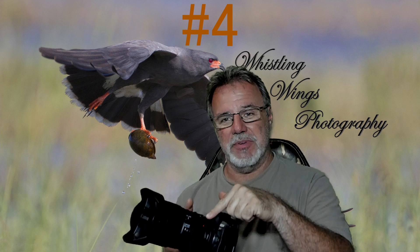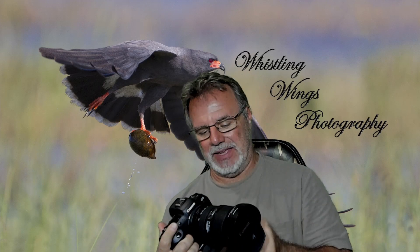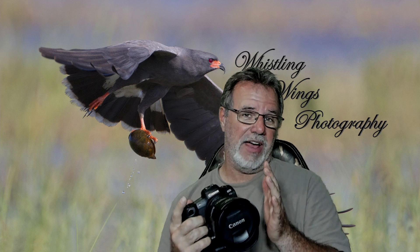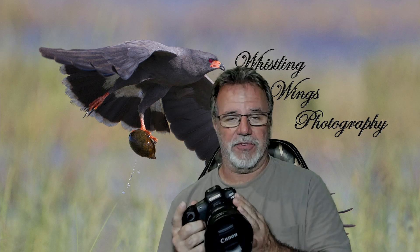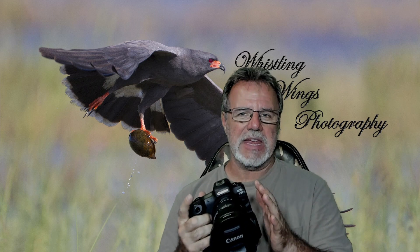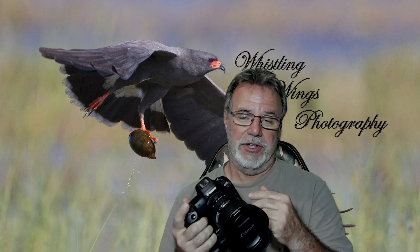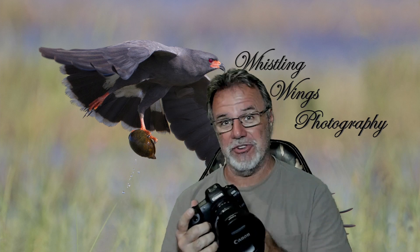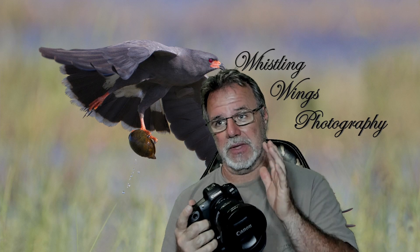Number four: the IBIS image stabilization for still shooting. With the lenses I use most — the 100-500, my 600 f/4, and the 800 f/11 RF lens — on mode one for static subjects like perch birds, it works so well. The amount of stability you gain means I can shoot at shutter speeds I never would have considered before, like 1/30th of a second for a perch bird. Combined with 20fps burst mode, you can generally get a few sharp images even in really low light.